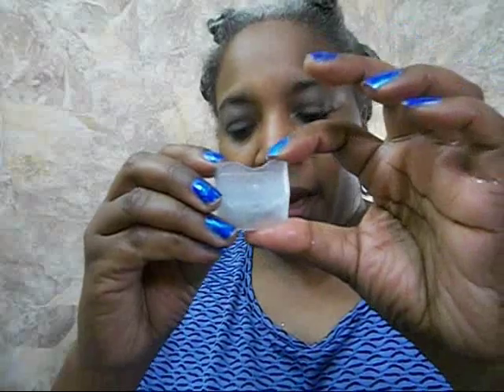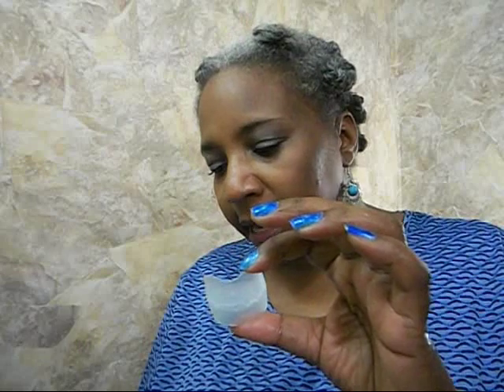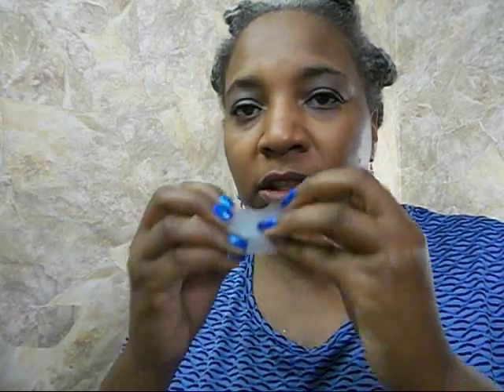I'm assuming this part goes in the top of your mouth. It does say duplex — it says it allows you to whiten both upper and lower teeth at the same time. Okay, I'm getting ready to put it in my mouth and then I'll come back after five minutes to show you the results.